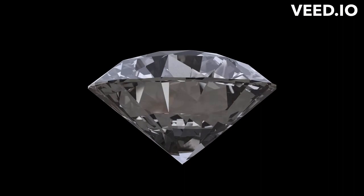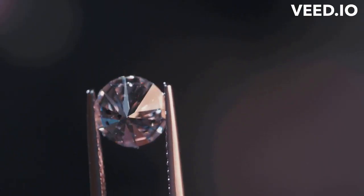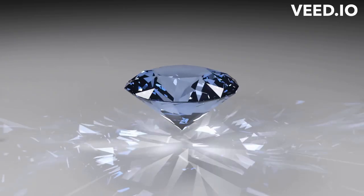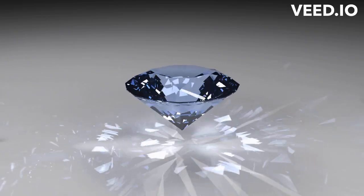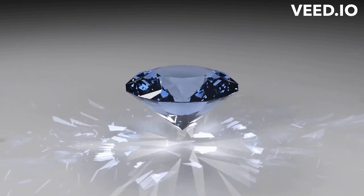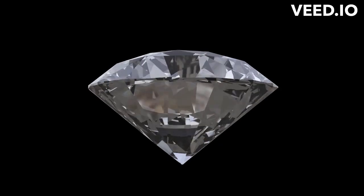The production of lab-grown diamonds involves placing a small diamond seed within a chamber that is then filled with carbon gas. The carbon is then subjected to extremely high temperatures and pressure, which causes the atoms to bond together and form a crystal structure that is identical in chemical and physical properties to natural diamonds.